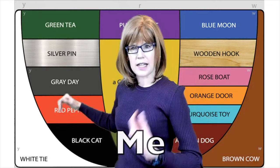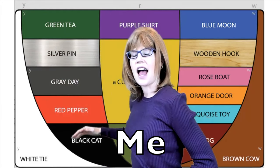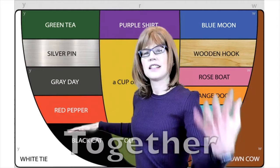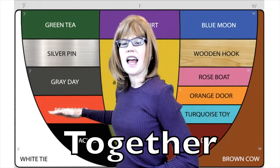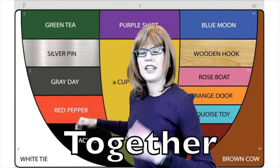My turn: Yee — Black Cat A. Together: Yee, Black Cat A. And your turn to practice.